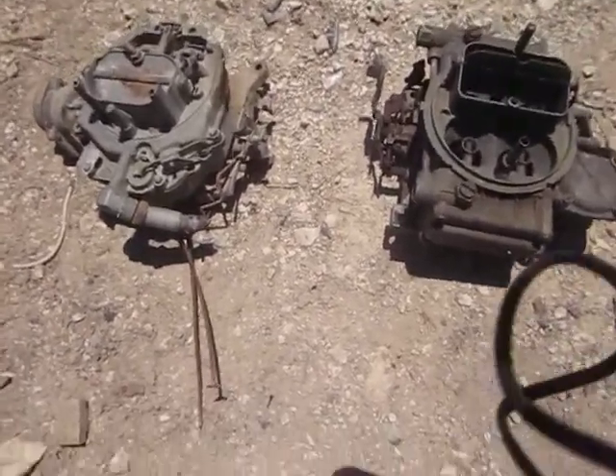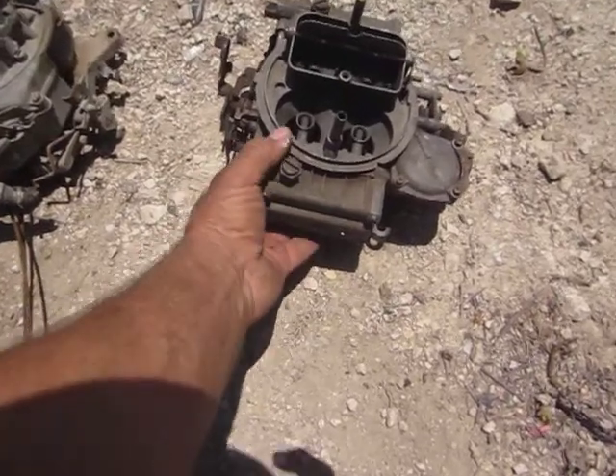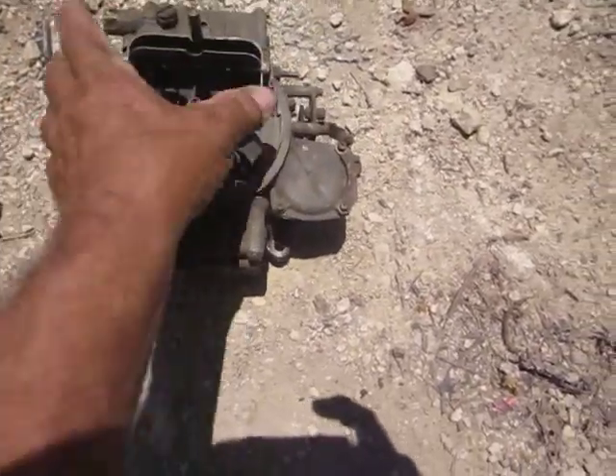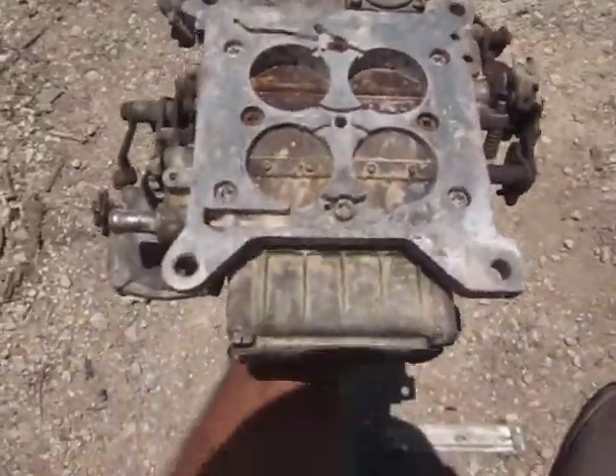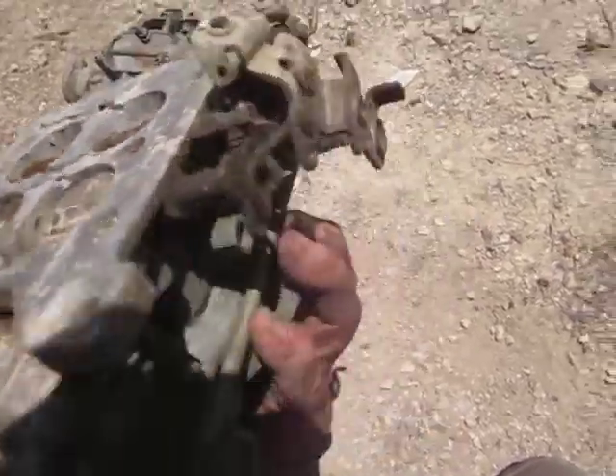I'm at the scrap yard and I guess carburetors are not my forte, but these stood out in all the piles of scrap. Got a little Holley here — vacuum secondaries. I really don't know what I'm looking at, it could be anything, but let's see.